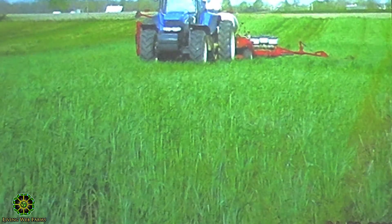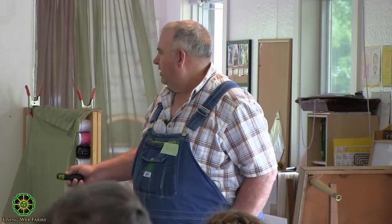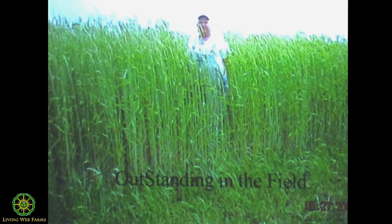You can take it off, mow it, do something with it — take it out, raise it, or graze it. You can see it's not real thick; the sunlight's still getting down to the soil. The wind's getting down to the soil, helping dry out our clays.